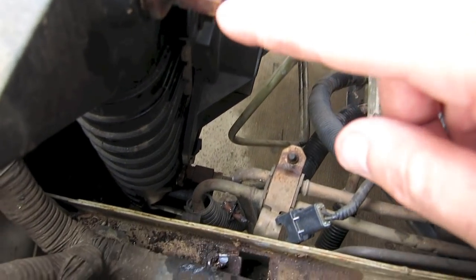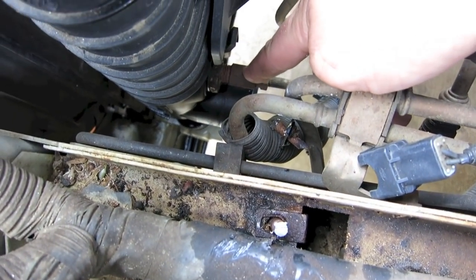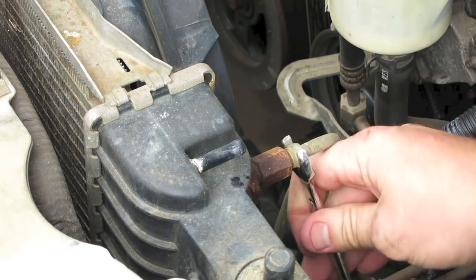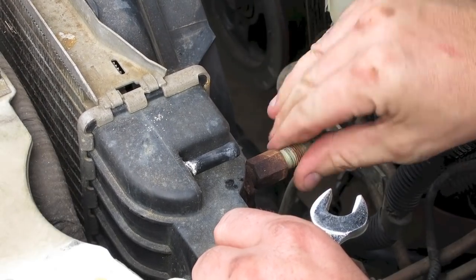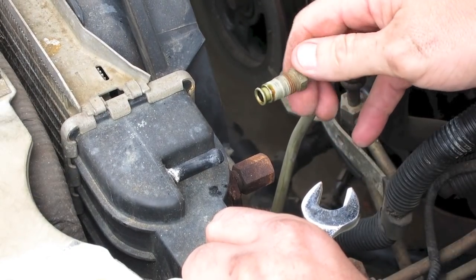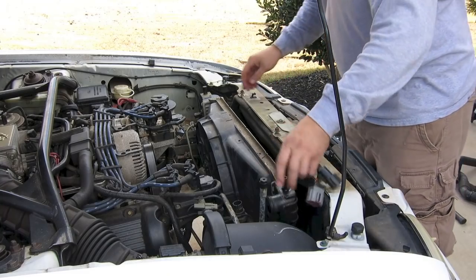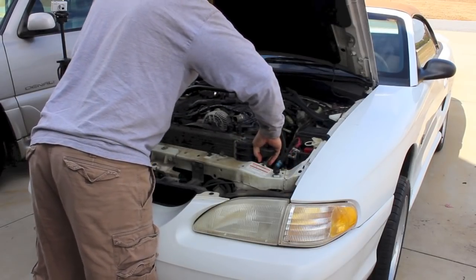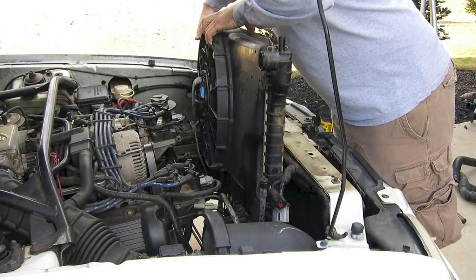The next thing to do is remove your transmission cooler lines — there's one on the top and one on the bottom. All you're going to do is take an open end wrench and loosen those up. Once loosened, it's got a little sleeve on the end that attaches into the radiator. After you remove these, everything should be disconnected and you should be able to pull the radiator straight up. Just make sure the cooler lines and any electrical wires are out of the way as you pull it straight up.